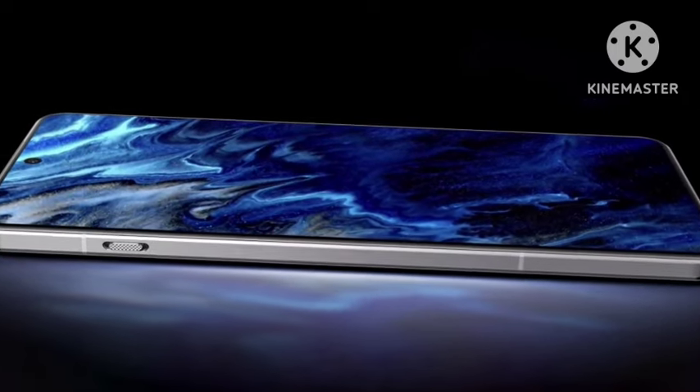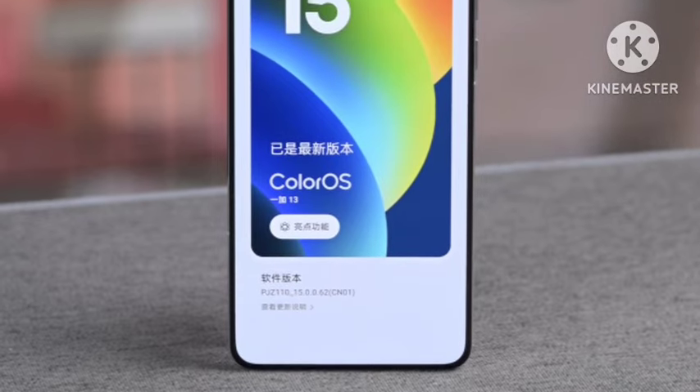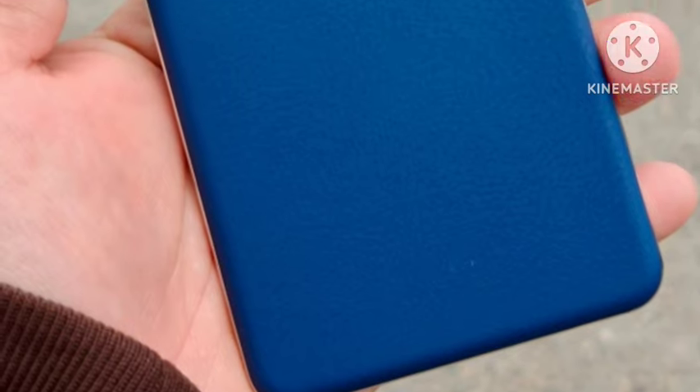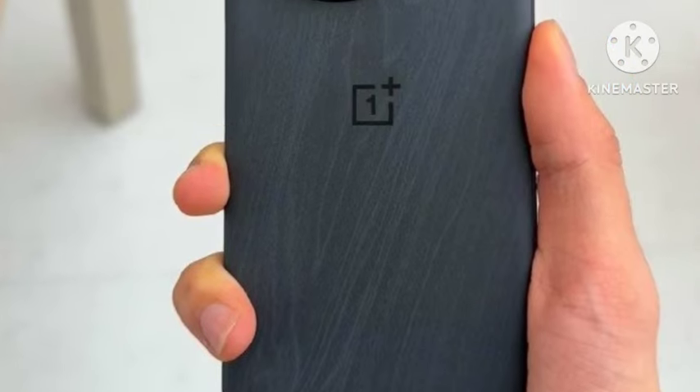Coming to the display, you're getting a 6.8-inch 2K resolution display with LTPO support. You're also getting the Qualcomm Snapdragon 8 — a powerful, top-notch flagship chipset.